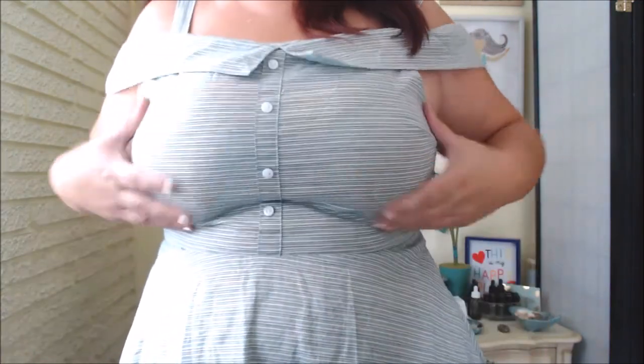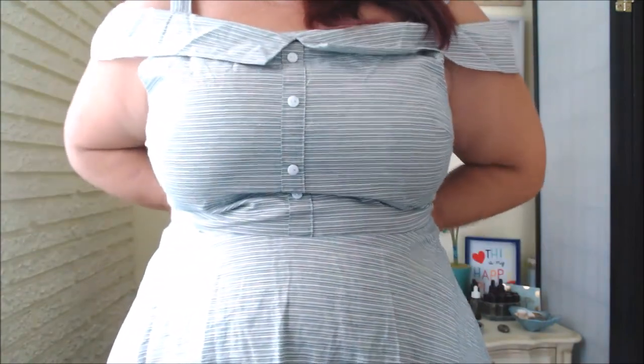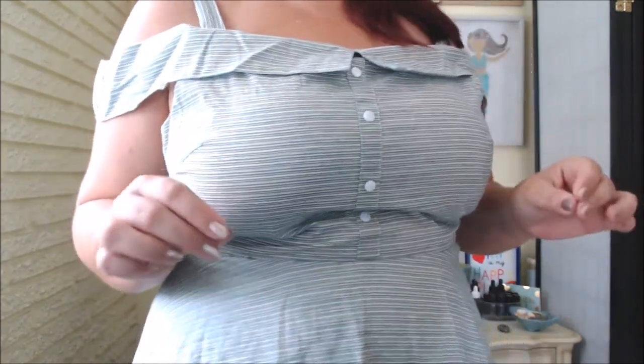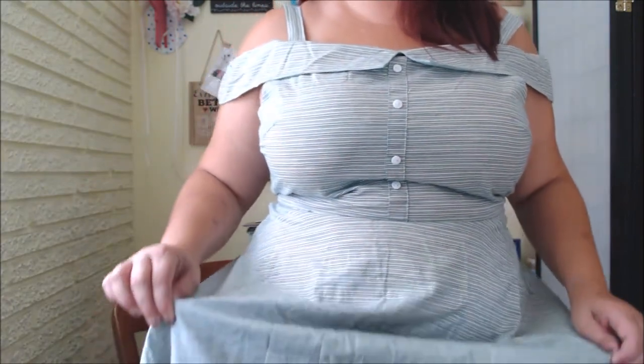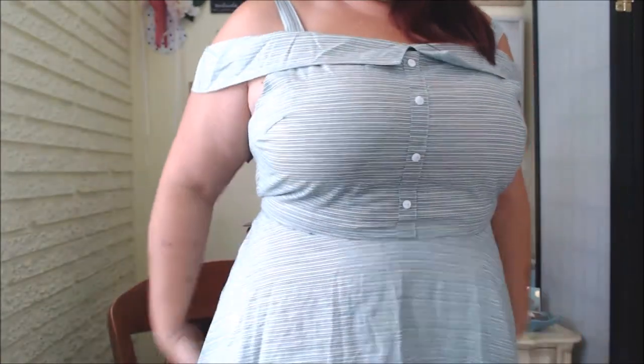So here's the dress. I don't mind the dress, but it makes my boobs look humongous and we can't get the zipper up all the way. It's not because it's too small — the zipper is just stuck somehow and we cannot get it all the way up. Also, in my opinion, it's kind of short.